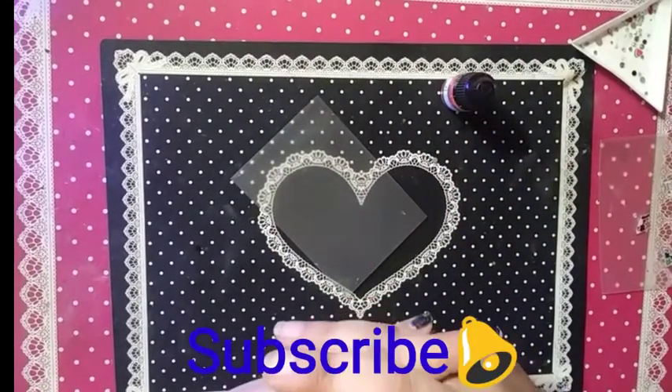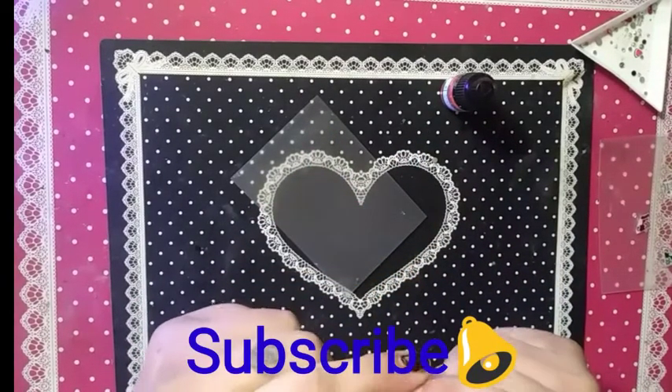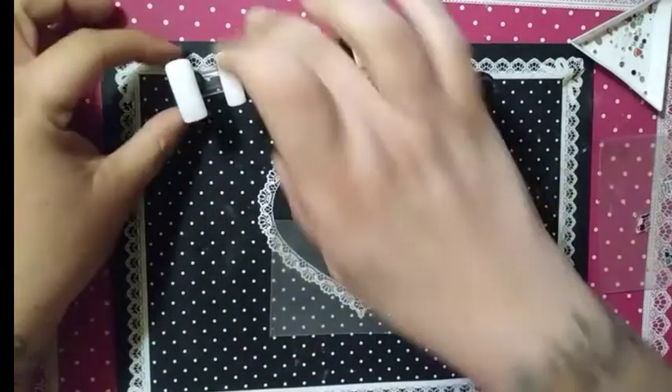I'm going to ask you now to please subscribe to my channel, ring that bell, and click all. That way you get notified of all future videos, and I'd greatly appreciate it.